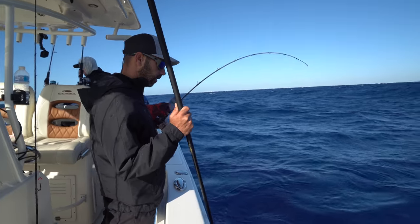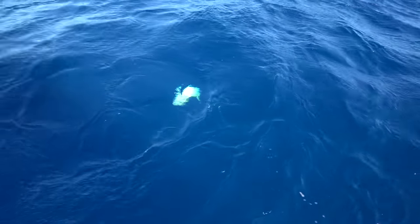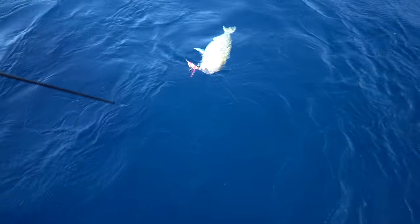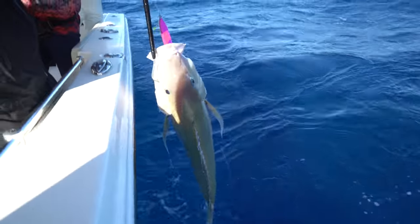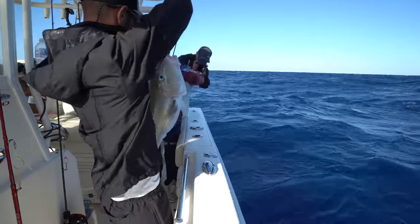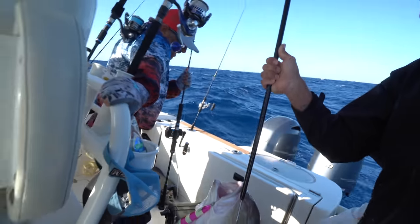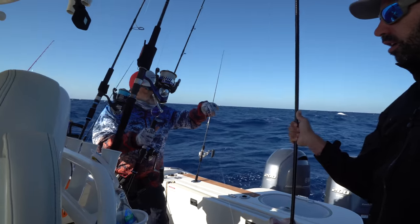Oh, it's a moose! Holy smokes, V-Dad. Wow, oh my God, that's a slug! That's a mad V-Dad. Energy is high on the boat now. V-Dad crushed it.